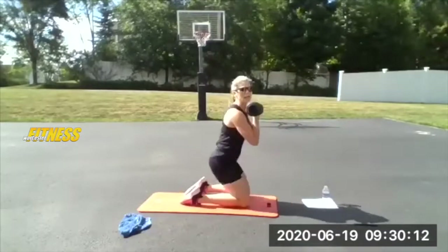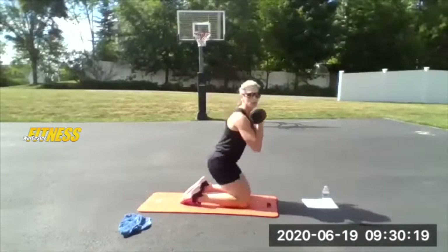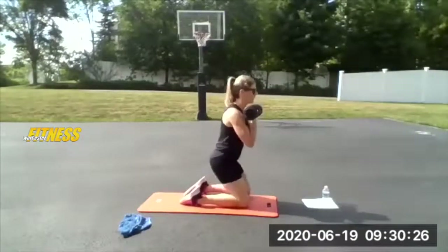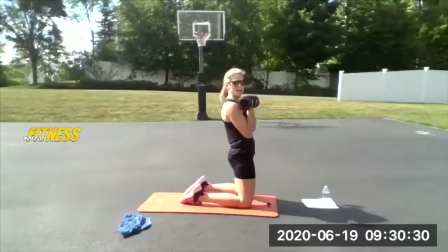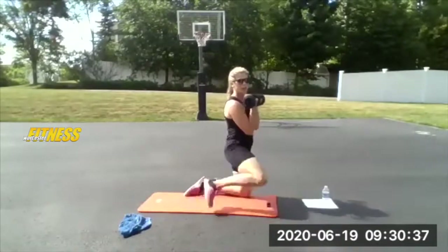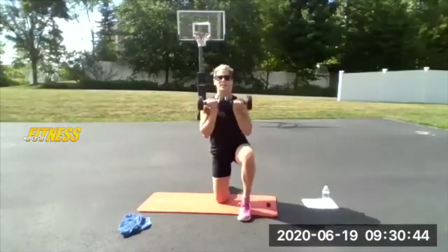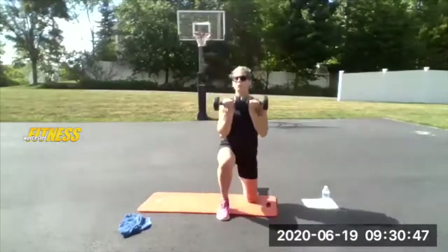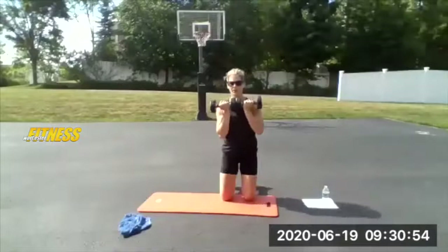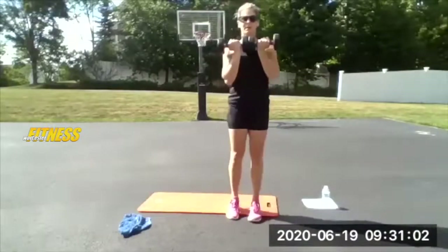Push the butt back, squeeze forward — glutes and abdomen strong here. Awesome — squeeze the butt, squeeze your stomach. Five more seconds, three, two — hold it here, pick a leg, stand up. Step back — I'm going to turn now. Switch legs, stand up, step up. If you don't want to do these, just do lunges or squats. Breathe, five seconds.